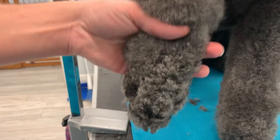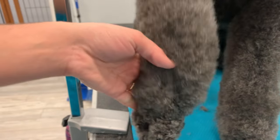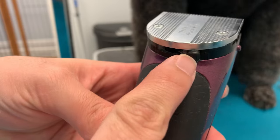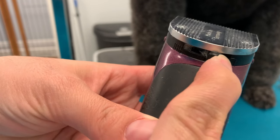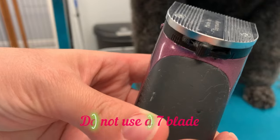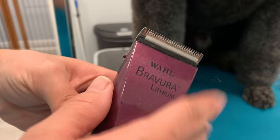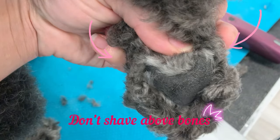We're doing clean feet today and we're going to shave from here down. I am using my Bravora and also my 40 blade, but you can also use your 30 or 15 blade — no longer than that. Do not use your 7 blade.